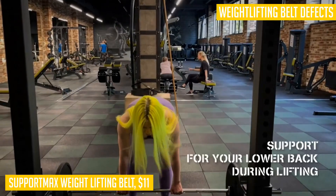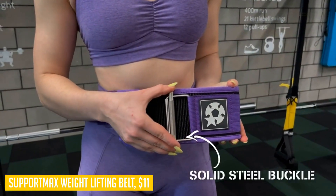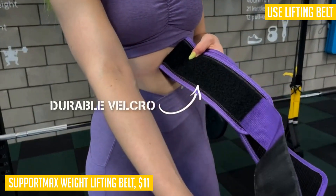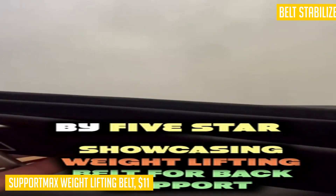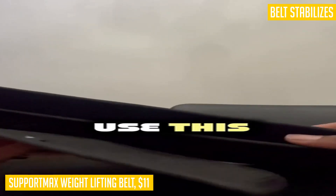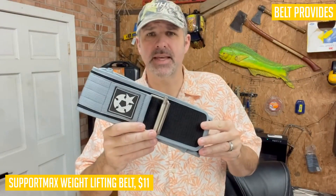Finding the right size is important, and the belt is available in various sizes to ensure the perfect fit. Simply measure from your navel and wrap the measuring tape around your body, tighten it while keeping it level, and record the measurement. Sizes available are: X-Small (26–30"), Small (30–34"), Medium (34–37.5"), Large (37.5–44"), and X-Large (43–47"). Remember, if you're between sizes, size down.